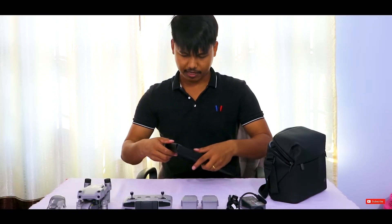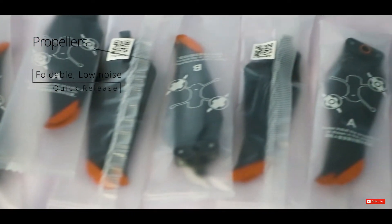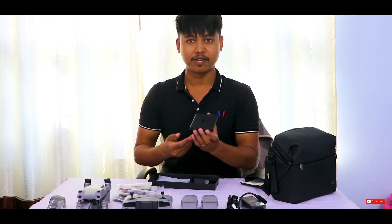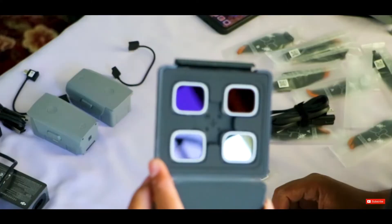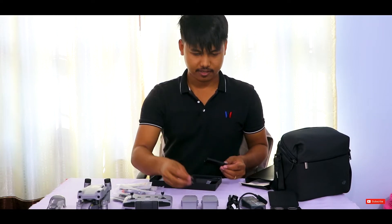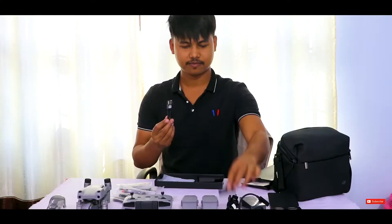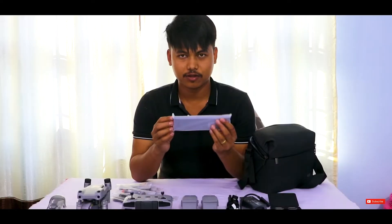In this box they have given us 12 propellers. This other one is like a makeup box — let's see what's inside. There is an effect lens we can use on our drone if needed. We also have a Type-C cable, a Type-G cable, and two extra control sticks.